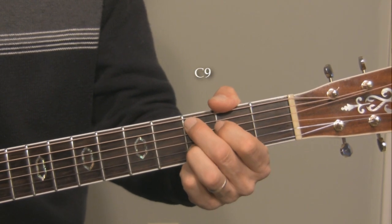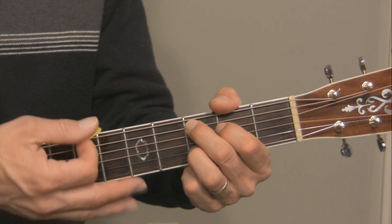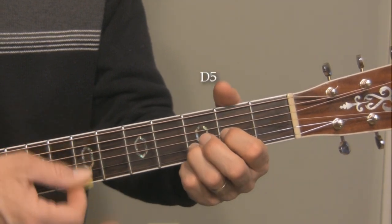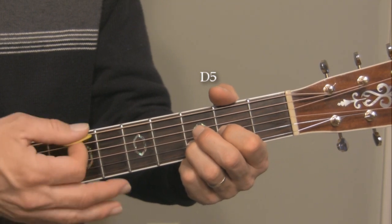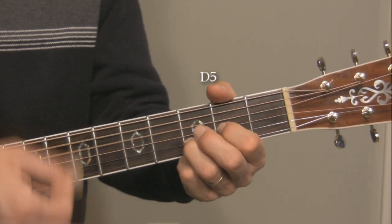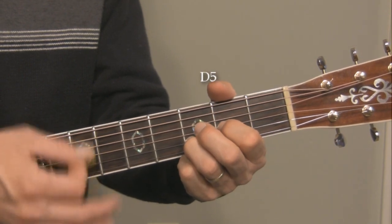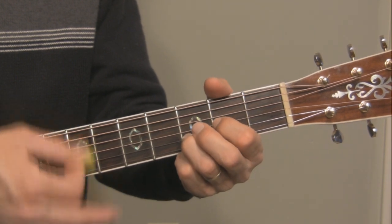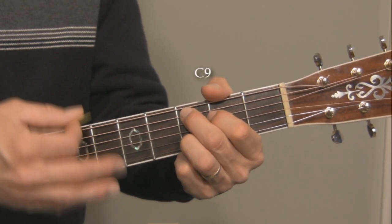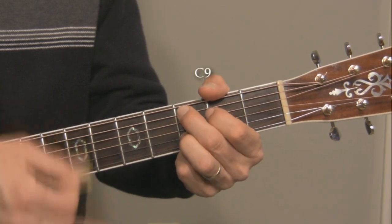D. Big nine. And the strumming pattern I'm using — we actually do that C9 chord on an upstroke. One, two, three. One, two, three. Like that.